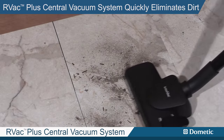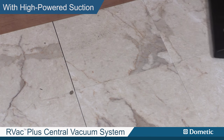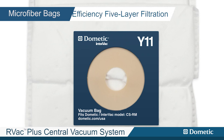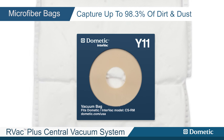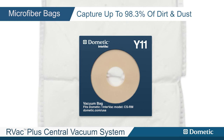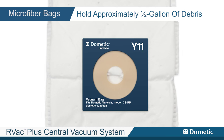The RV Vac Plus central vacuum system quickly eliminates dirt with high-powered suction, combined with high-efficiency 5-layer microfiber filtration bags capturing up to 98.3% of dirt and dust. Each bag holds approximately 1.5 gallons of debris.